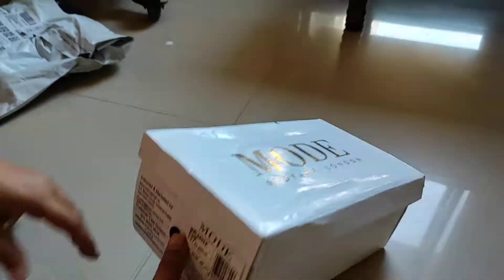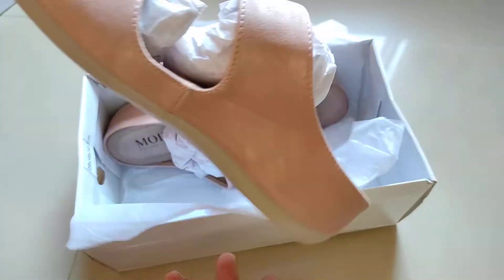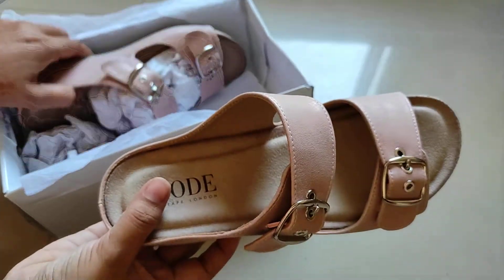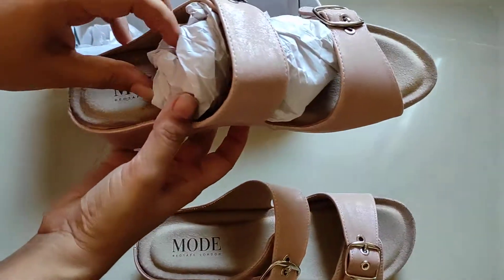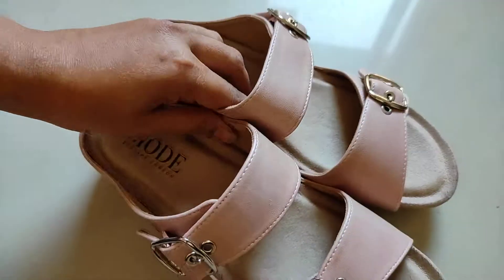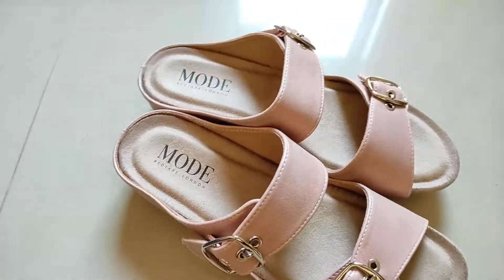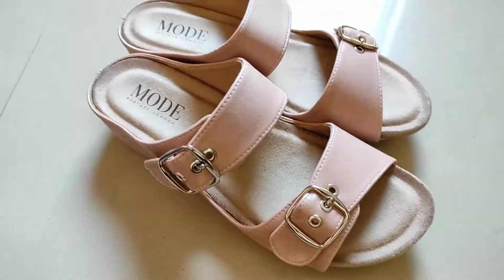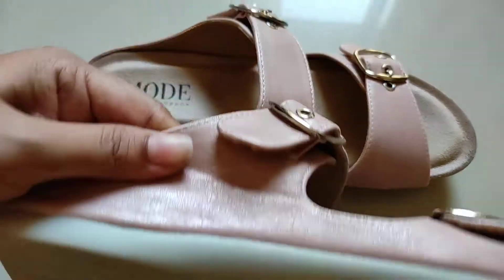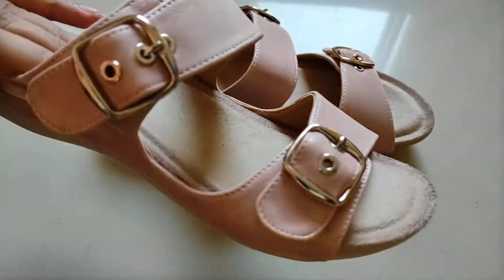Now let's unpack and open it. You can see the pink color — quite a nice pink. You can see the straps and the texture; it has a quite premium look overall. The pink color looks really good.